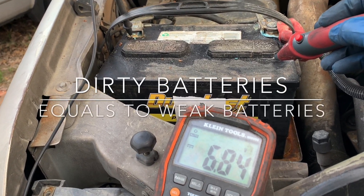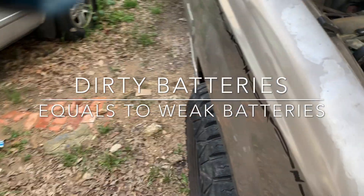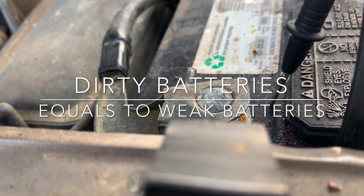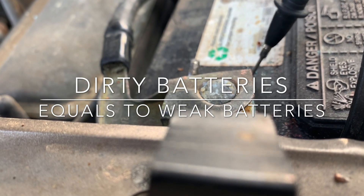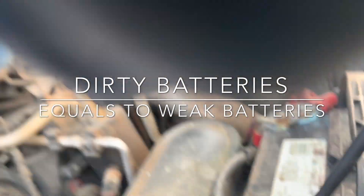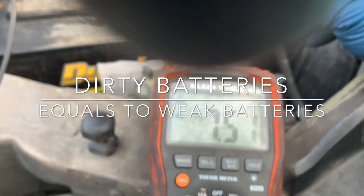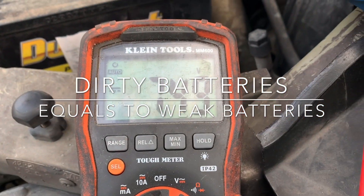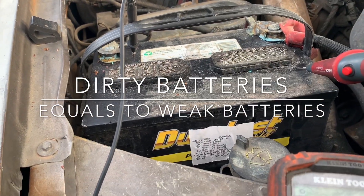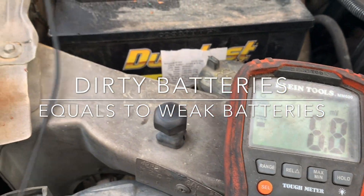This is the reason why you clean your batteries. If you look over here — not touching the post, just touching the outside — we have seven volts leaking out of the battery. Okay, seven. If I touch the battery itself, we also have readings coming through.